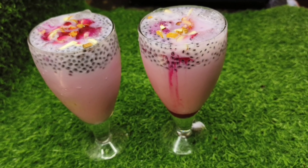Next, add some ice cubes in the Moroccan glass. Add two glasses, add one tablespoon of soap juice, and add some seeds. Now, add some rose milk in two glasses.